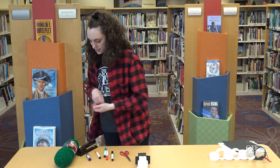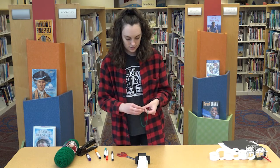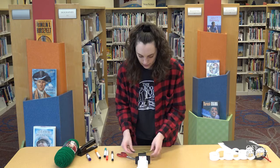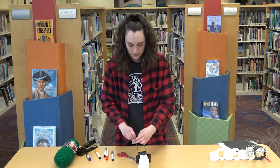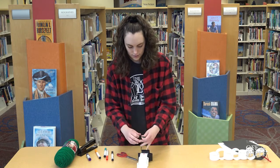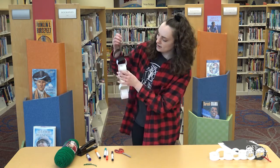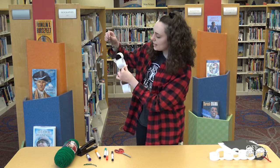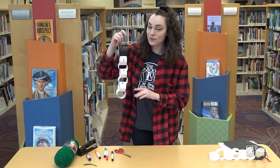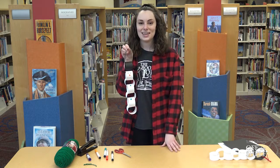Now you're going to take your string, snip off a little bit, and just tie a knot so that you create a nice little loop. We're going to tie that little loop to the brim of the hat, then trim off the extra — and there you have your little snowman! If you don't want your snowman to have a hat, that's perfectly fine. You can decorate him however you want, but this is how you make your very own paper chain snowman. That is it for today's craft, and I will see you guys next time.